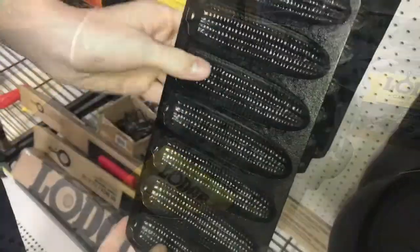These cornbread molds have been around a long time, and I've never gotten them to work. They're cute, but I have to carve the cornbread out of these.